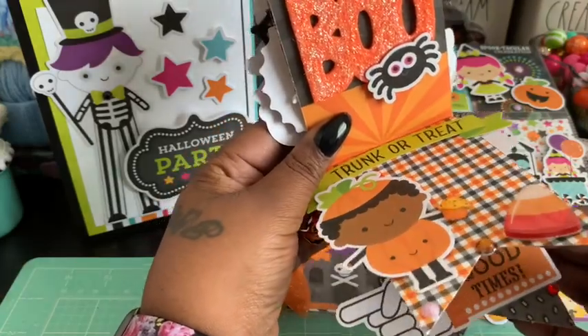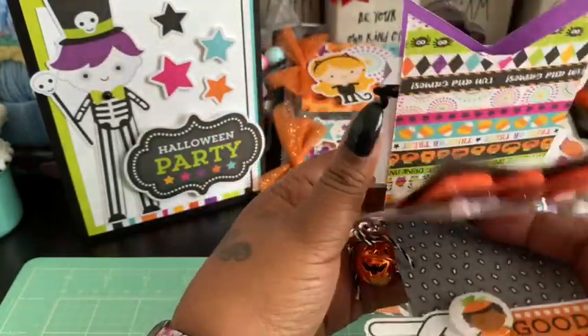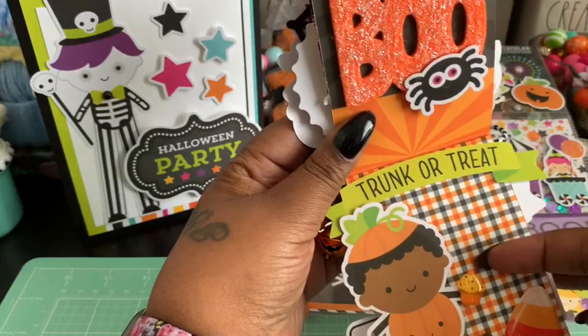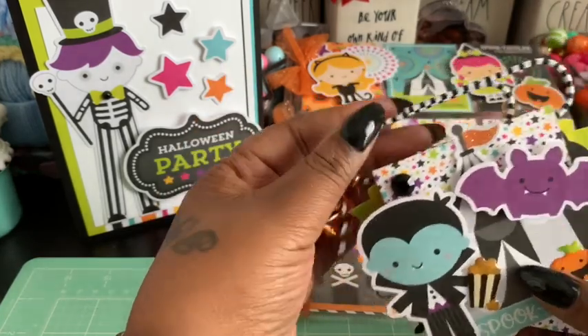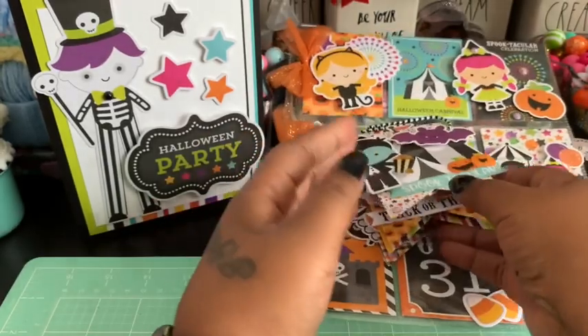She can put little pictures in here — if you have one of those tiny printers you can slide a picture under this piece, which isn't adhered, if she wants to. I also added a cute little pumpkin and a cute little paper clip. I'll be sending this along as well.